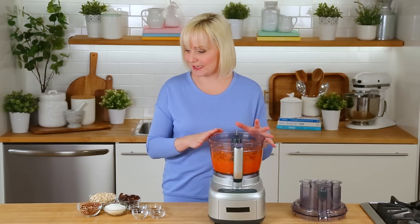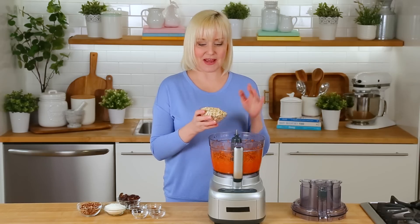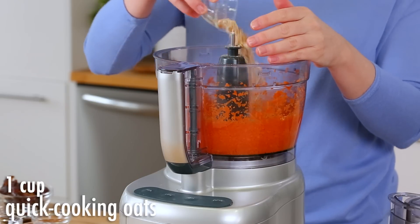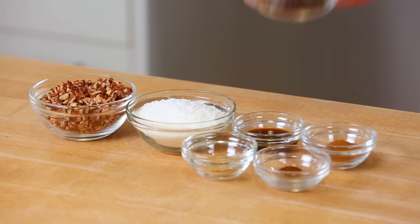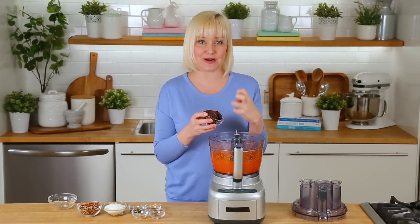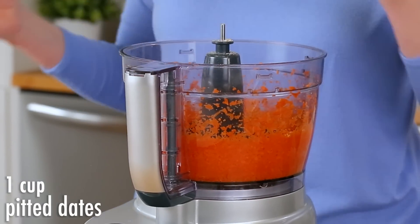Now that my carrots are all blended, I'm gonna go ahead and add the rest of my ingredients. I'm starting with some oats — I'm using quick cooking oats, but you could use old fashioned rolled oats if you wanted to. Next I'm going to be adding some pitted dates. Dates are amazing because they've got a ton of great sweetness, but they're also really sticky, so they're gonna help these energy bites stick together.